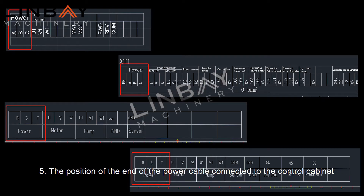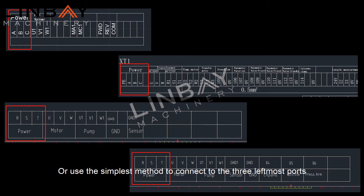Five: the position of the end of the power cable connected to the control cabinet can refer to the corresponding CAD connection diagram of the control cabinet, or use the simplest method to connect to the three leftmost ports on the bottom row of the control cabinet. When connecting for the first time, there is no required connection sequence.